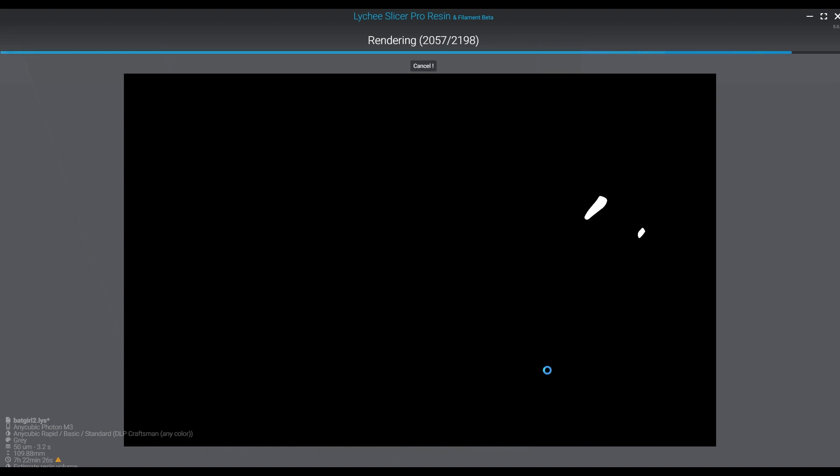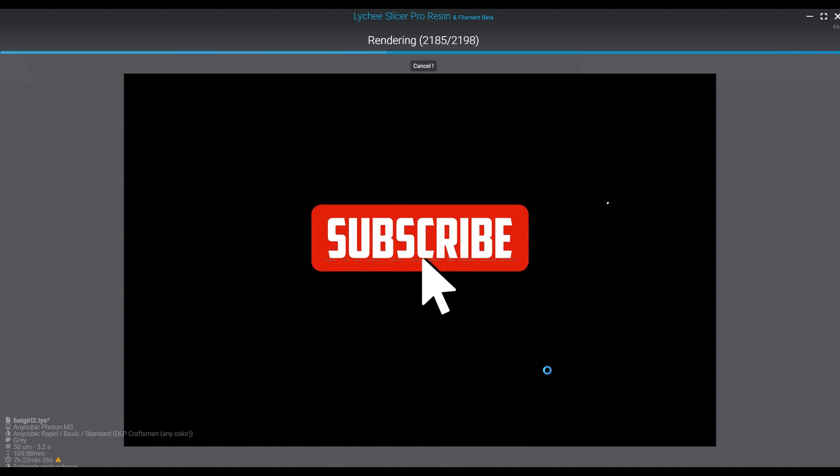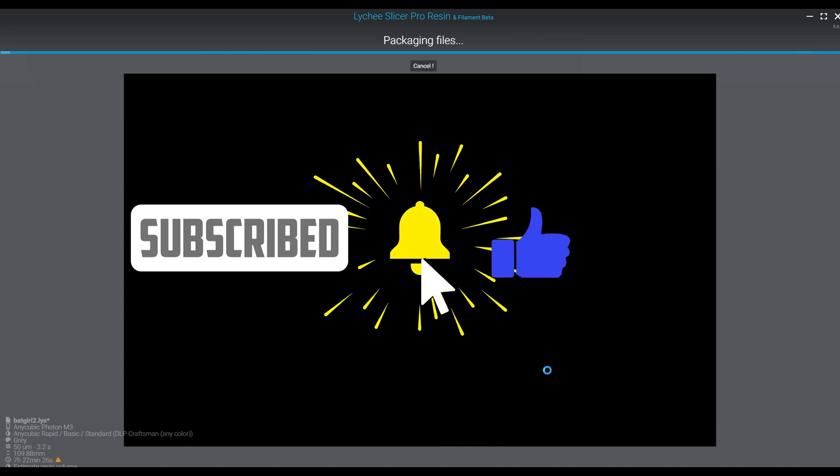Anyway guys, that's everything for this episode. Hope you learned something, hope it was good for you. Click that subscribe button, hit that like, and click the bell if you want notifications. See you all soon.